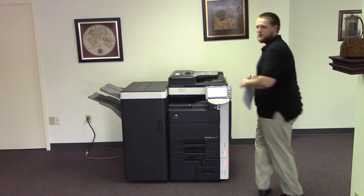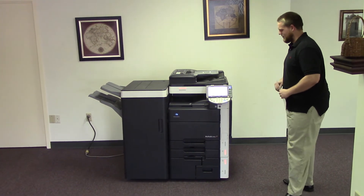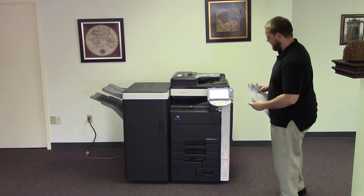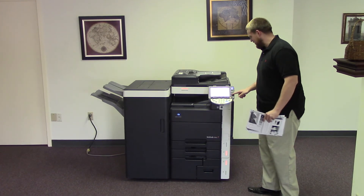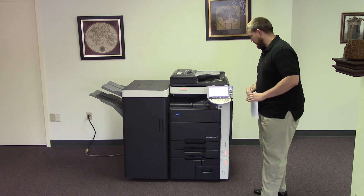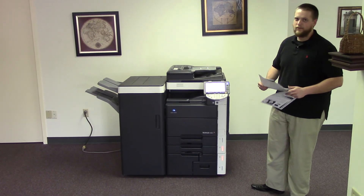This machine is the Konica Minolta BizHub C652, a 65 page per minute multi-function color copier with network printer, network scanner, fax, and five paper trays — four on the front plus the bypass on the right. It comes to us with 319,000 total black and white copies and 184,000 total color copies.